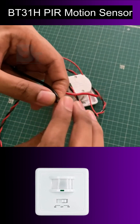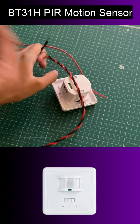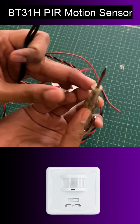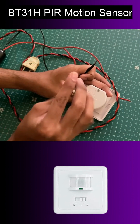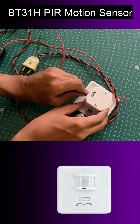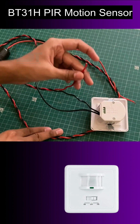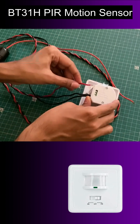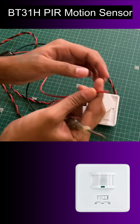N is the common neutral of load and input supply. The power supply live wire needs to connect at the L point, and the load supply wire goes to the yellow terminal.